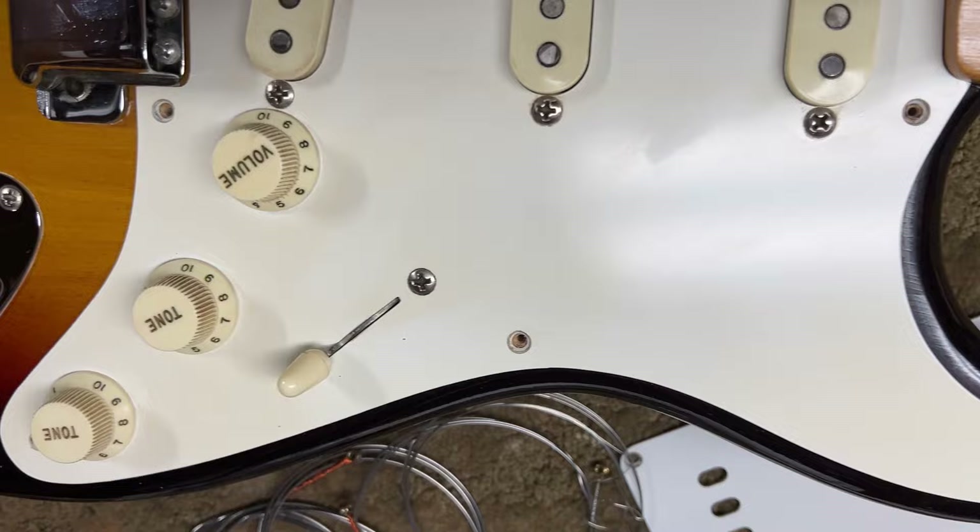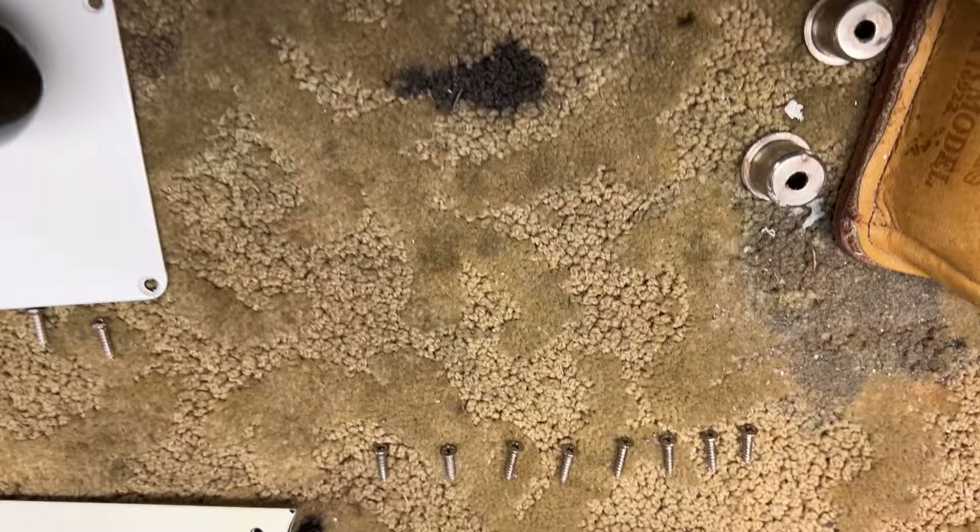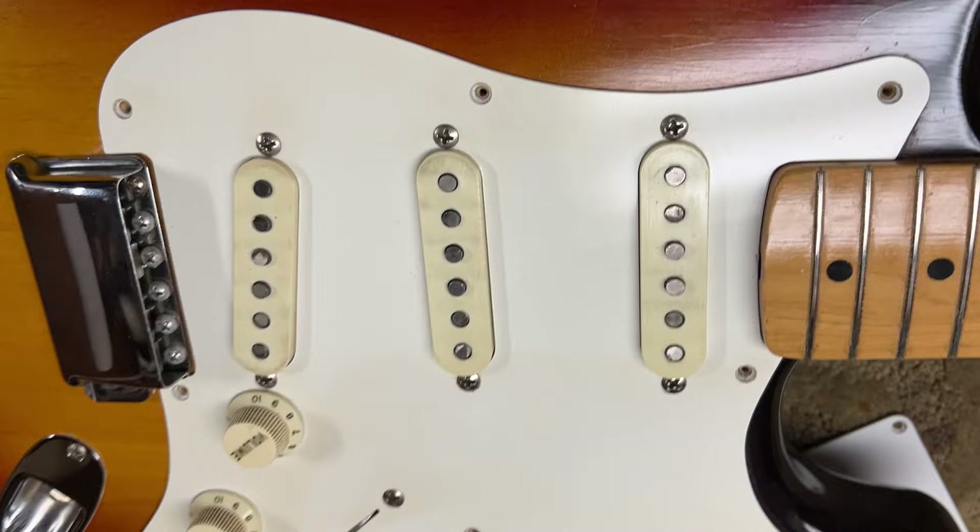I've taken the screws off — it really feels like the first time they've ever come off. I like to line them up as I took them off and put them back in the same way.